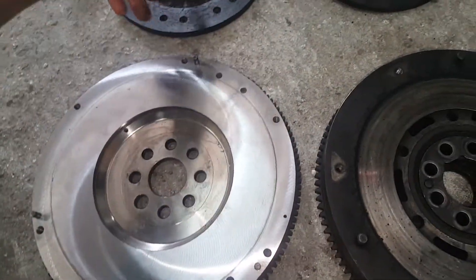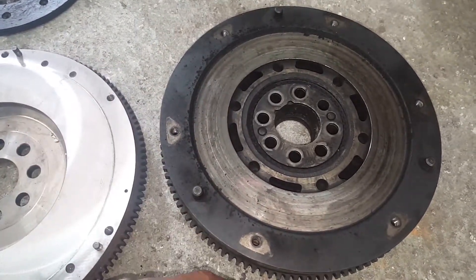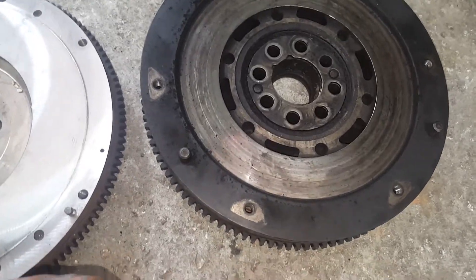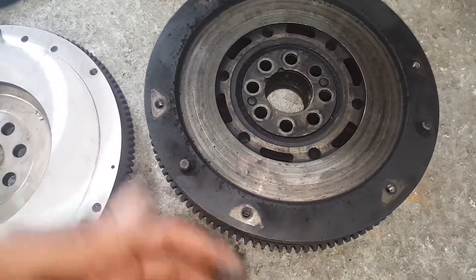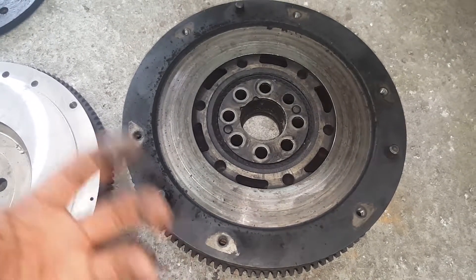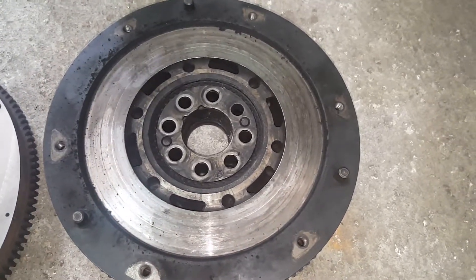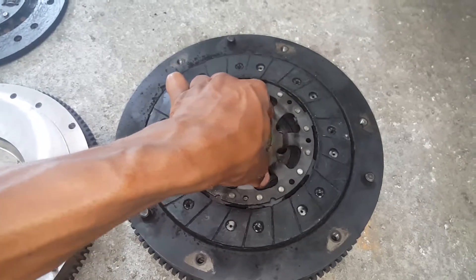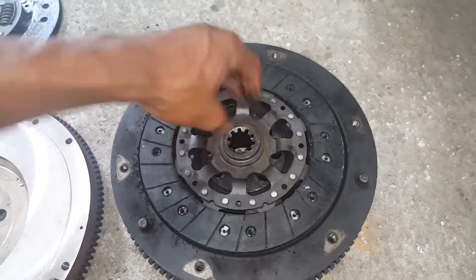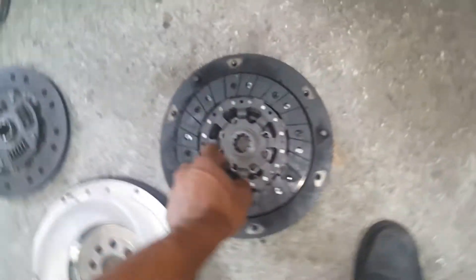That's the reason why for this clutch disc it's unsprung, but for the single mass flywheel it's a sprung clutch disc that compensates. They did that to make it a little easier and a little lighter clutch feeling. For me it doesn't really matter, especially since it's not going to work well for holding the power. A cool thing I noticed when I tried fitting this on is you can actually see the flywheel jump a bit.